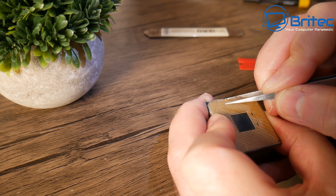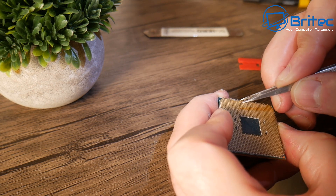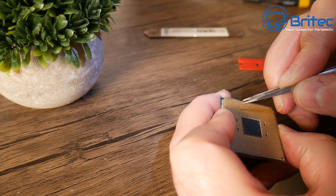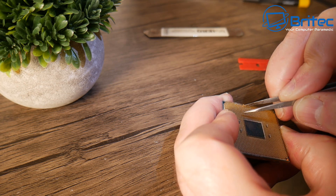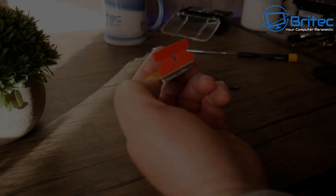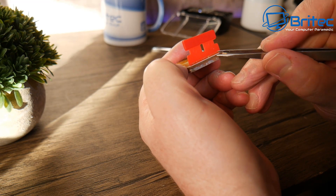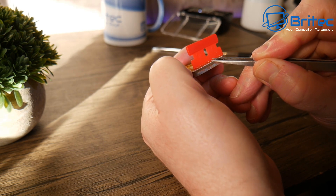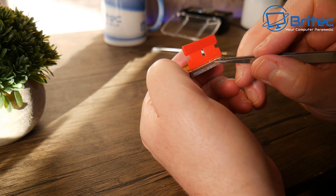So how did these pins get bent in the first place? The person who bought this brand new PC decided to take the chip out of the motherboard, and either dropped it or forced it in the wrong way. They then put loads of compound all over the CPU — it got into the socket and all over the pins. I'm not sure exactly what they did, but that's how it got bent.